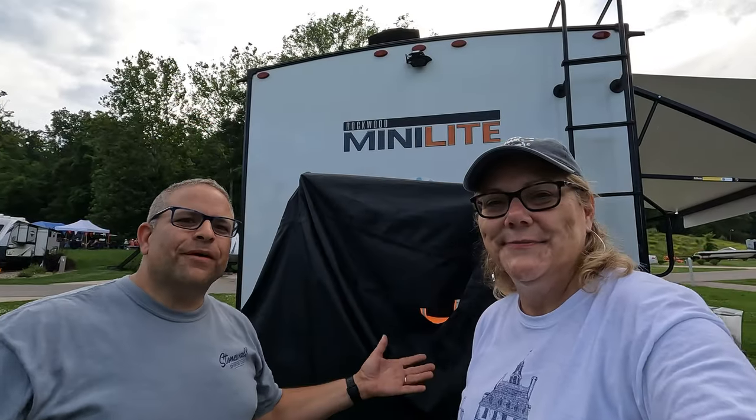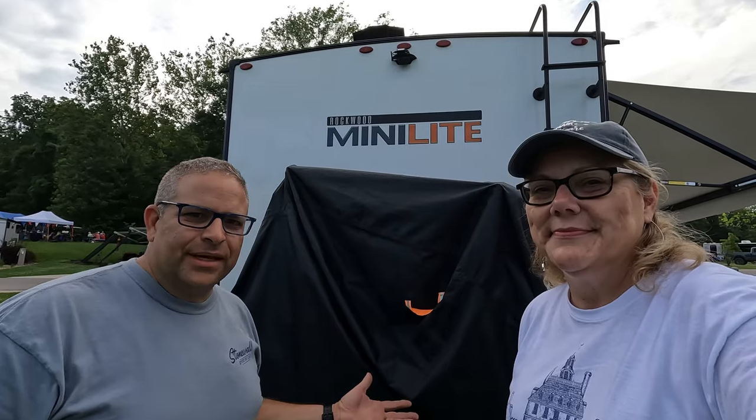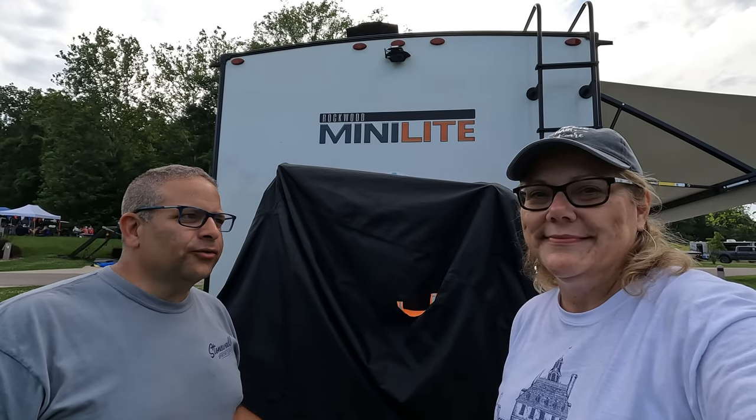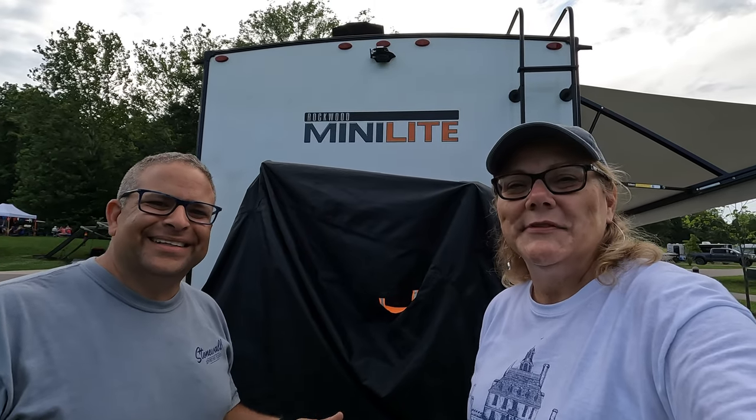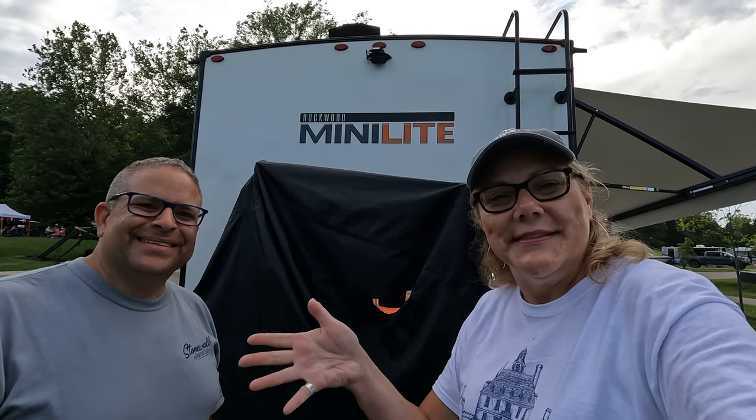Well there you have it, folks — that's the way we now travel with our electric bikes. I hope you found this video helpful and useful, and if you did, I'd appreciate it if you'd subscribe to TNT RVing. Give us a big thumbs up, and we'll see you at the campground!